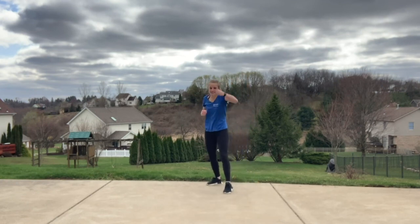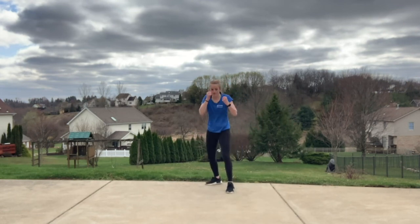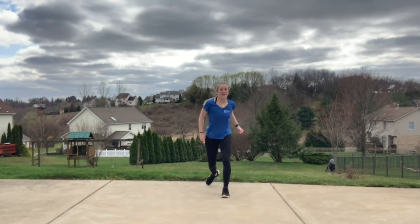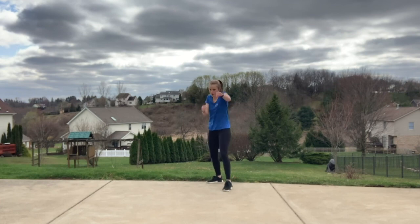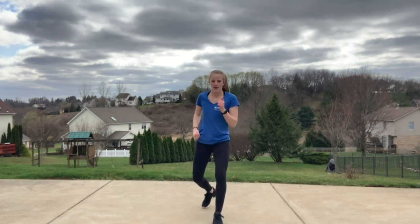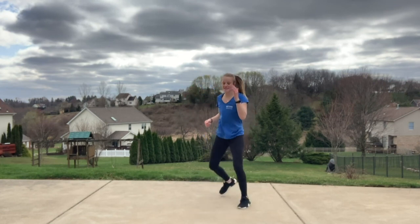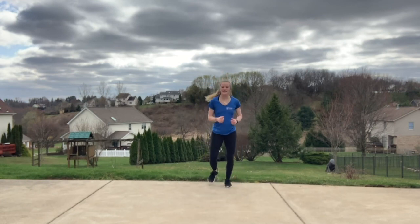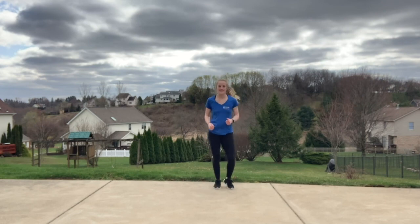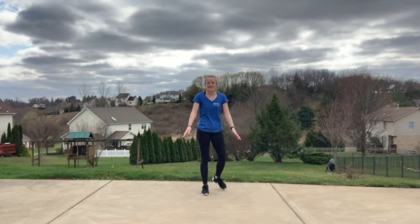If you want to keep it at that step kick, same exact thing on that other side. Two more. Last one. Bring it to that jog. Right here — little break. Go ahead, get some water, shake it out. We have a little break before we get into that next song.